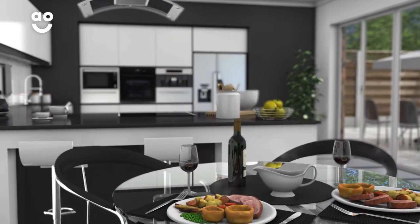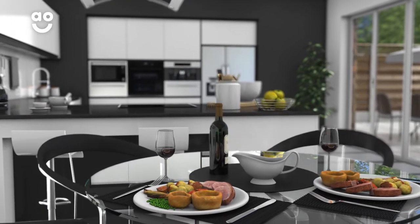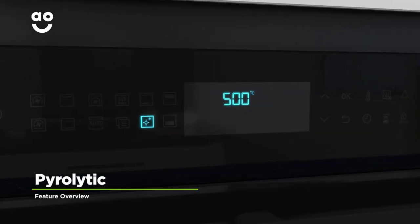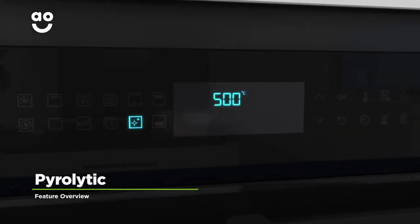So you can whip up two different dishes at once, and when you only need to use one shelf, you get to save energy too. The pyrolytic setting is an amazing self-cleaning function that does the hard work for you.